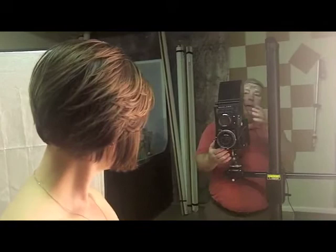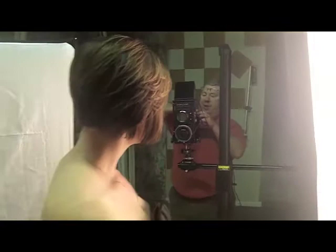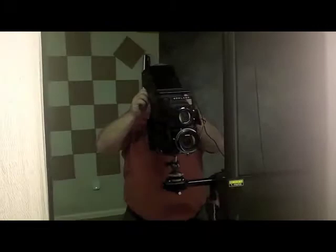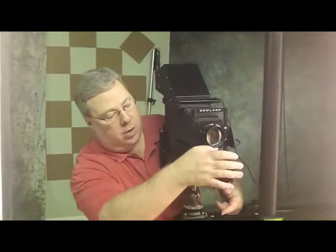Let me get my focus. I want you to gently tip your head — that's it, stay right there. Let me make sure all my settings are correct. Chin up, perfect — eyes right here. Beautiful, there we go. Turn your face just a little bit more toward me — that's it, perfect. Eyes right into the camera. Fantastic.